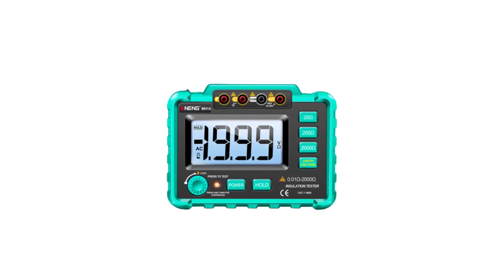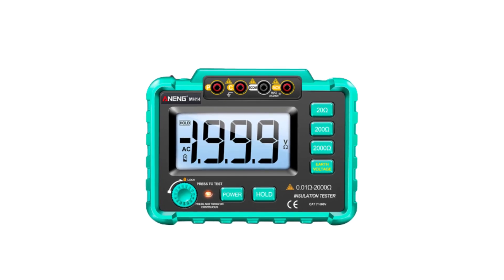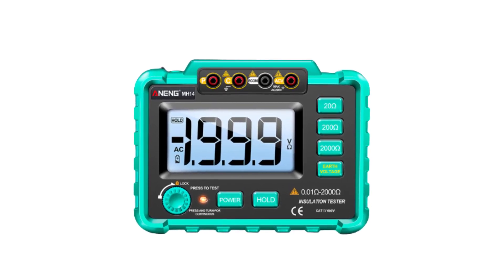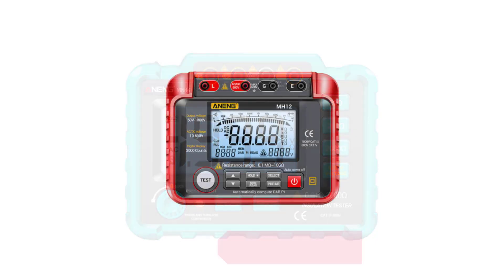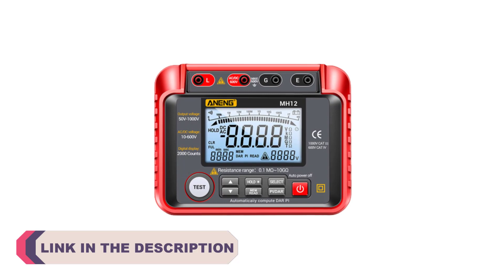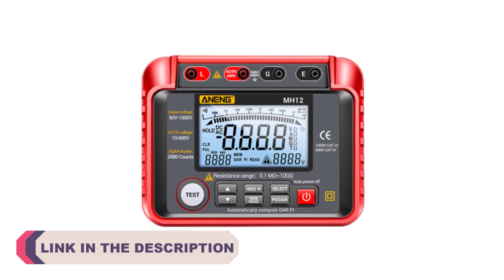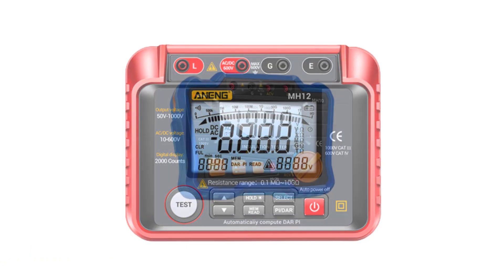Welcome to my channel Product Review Top 5. In the world of electrical testing and maintenance, digital megameters have emerged as essential tools for evaluating the insulation integrity of various equipment and systems. These instruments play a critical role in preventing potential electrical failures and hazards by measuring the resistance of insulation materials, ensuring their reliability over time.